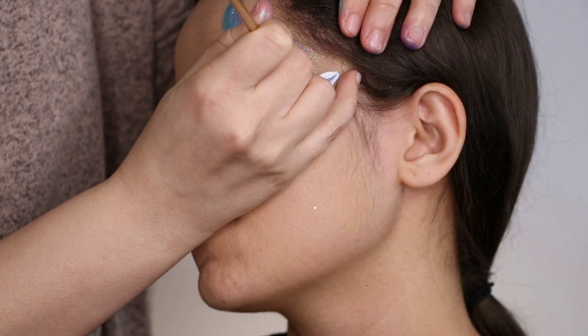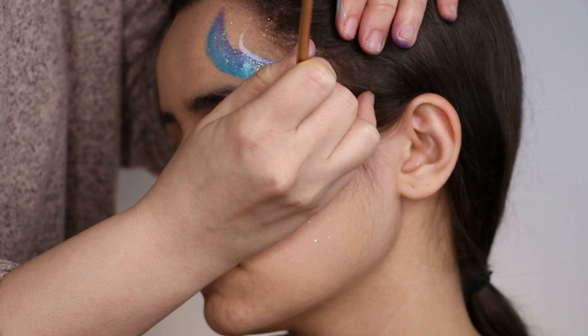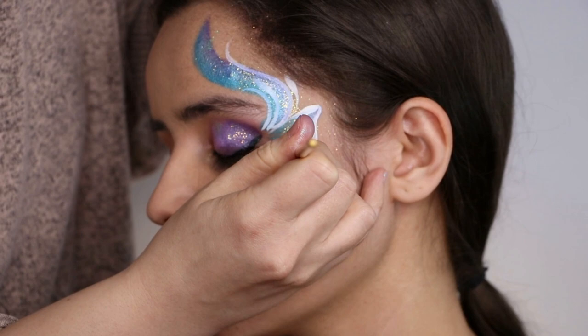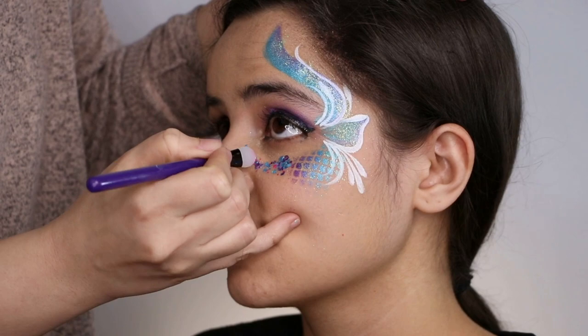Then with a number two or number three brush, load in white to begin to do your outlining and your swirls — that's kind of where we finish all the paint work. You can add whatever kind of teardrops you're feeling. These blues are just really nice and swirly and curvy. It's up to you on exactly what you want to do and how much space you have, because some people have bigger sides than others.